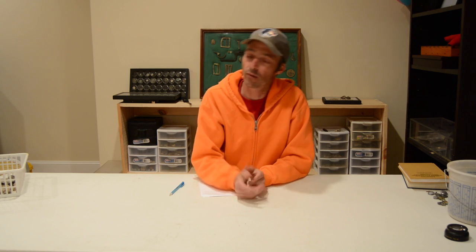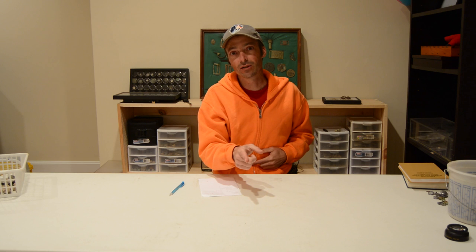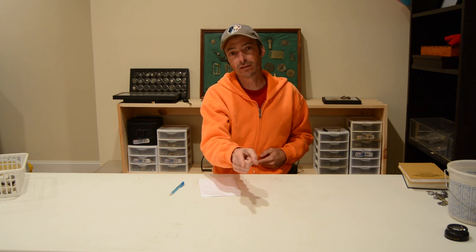Usually I have a problem with a detector in the field and I will gripe to no end about it. But today I wanted to talk about the best metal detector in the world, and while I'm at it, I will talk about the worst metal detector in the world. So with that said, let's get into the world's best metal detector.